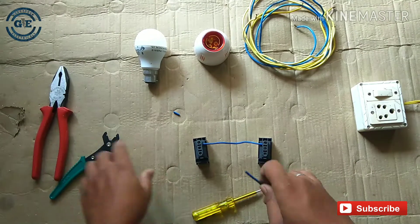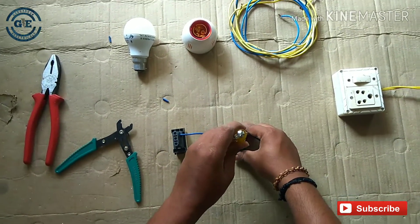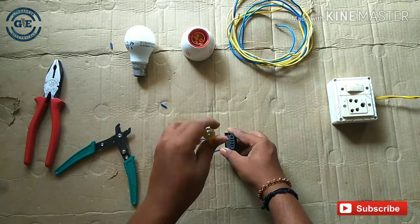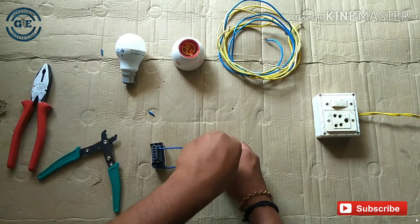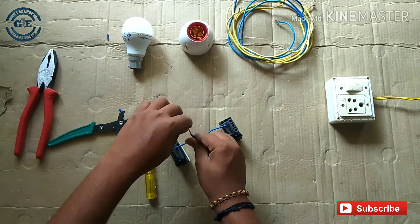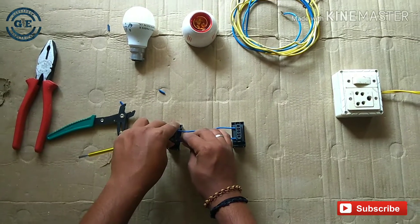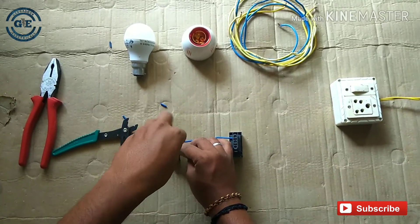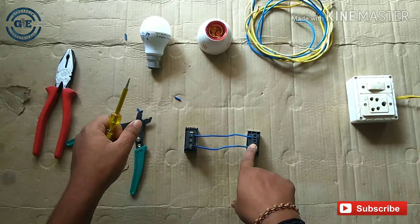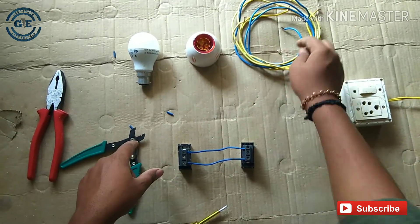I'm going to put it parallel. I am going to make a parallel connection to the other side. I will turn the switch to the center and the holder will be used.